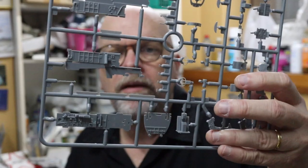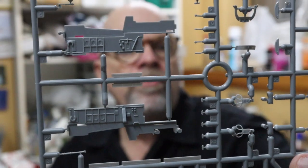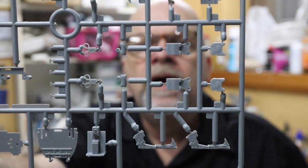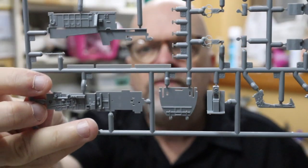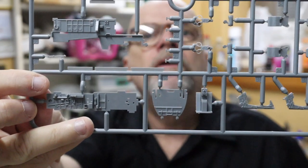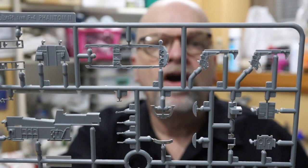The next sprue is Sprue C, which contains mostly cockpit and forward wheel well parts. We've got really nicely detailed cockpit sidewalls, seat parts with separate pull handles for the ejection seat, and what is probably the cockpit floor doubling as the roof of the nose wheel well. So it's mostly associated with the cockpit, coaming, and forward fuselage — a very useful sprue.